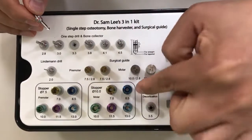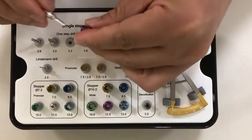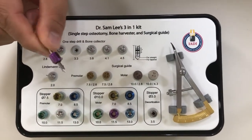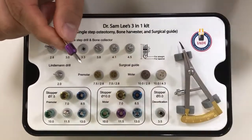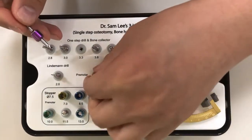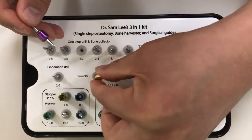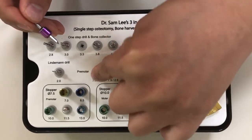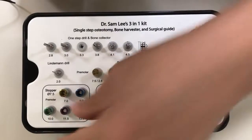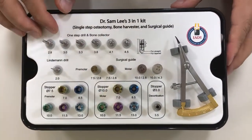For a bicuspid implant with 4.0 by 10 millimeters, I will pick the 3.3 millimeter drill by 11.5. If you are doing multiple implants, after this drill you will use this to help you position implants in a multiple-implant scenario and measure the distance mesiodistally.